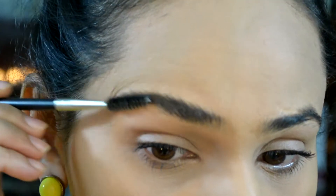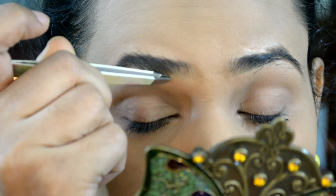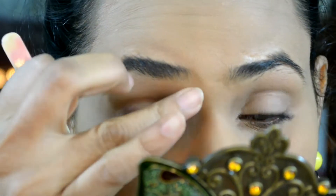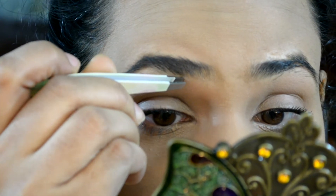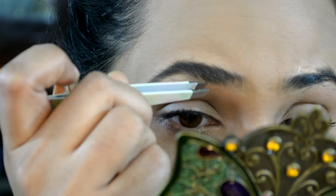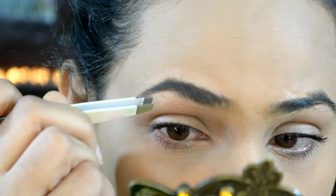I'm going to start taking out all the extra hair from the brow bone area. You need to be extra careful while doing this — one extra hair and you're done.